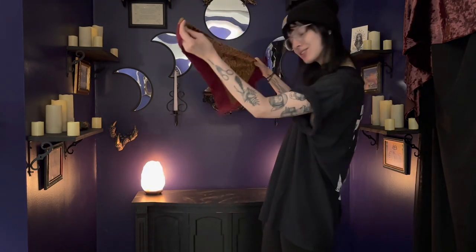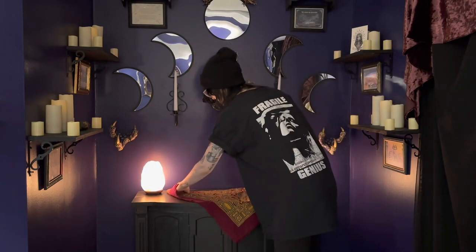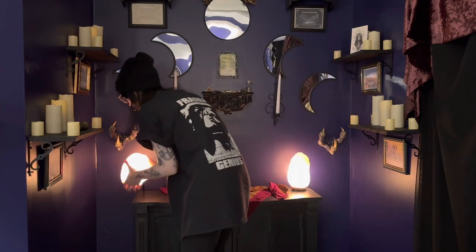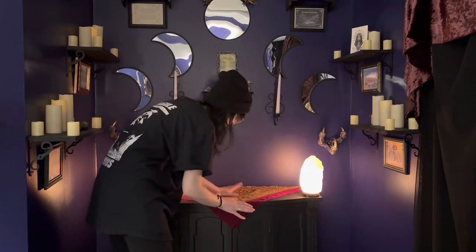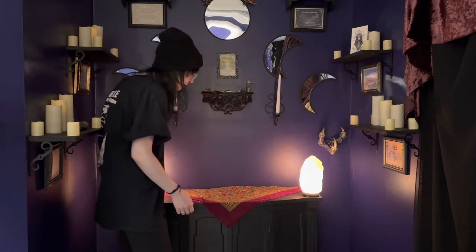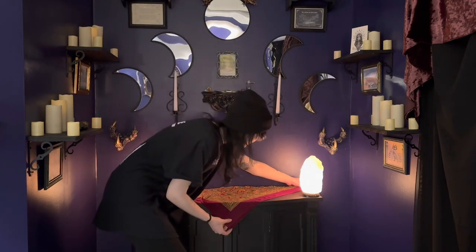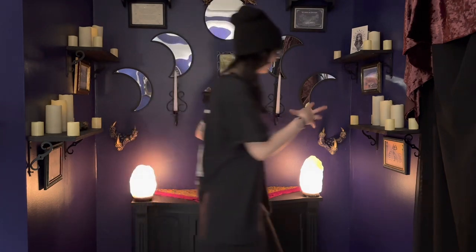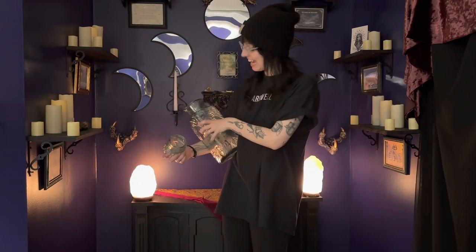First things first, as always, we are starting off with a relatively clean and cleansed altar. I have some spots on here that I'm going to have to paint over, so apologies for that. For today, we're going to start off with an altar cloth — I'm using this kind of pinky-red veil. I moved the salt lamps in order to put the altar cloth up. I use this veil especially for self-care, so I thought that would be a nice tie-in for this moon.